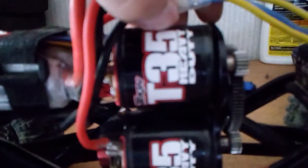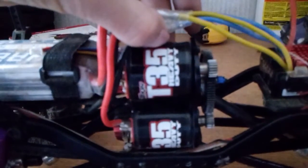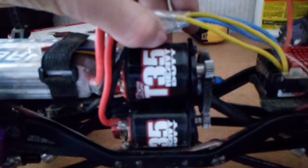There's my dual Tekken motor setup on the wife's crawler — it's a freaking torque monster, like crazy. They're 35-turn Tekken motors, heavy duty. I don't know why my phone doesn't want to focus here, but you guys can see it.